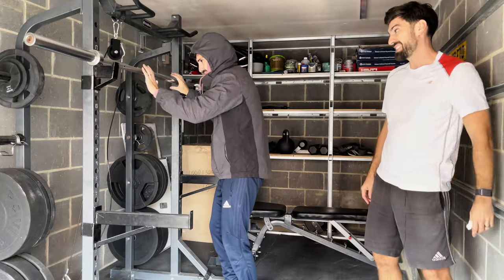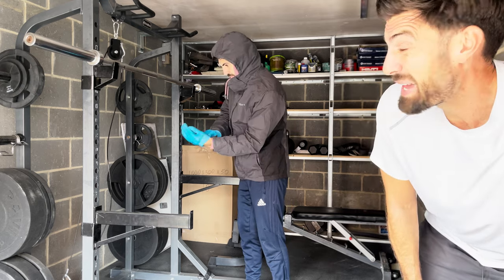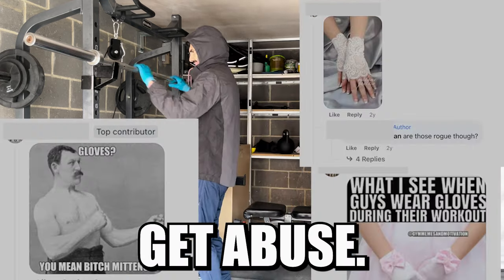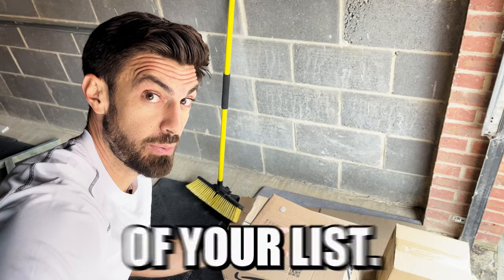I know I'm not the only one who can't stand touching a barbell on a freezing cold winter's day. But whatever you do, make sure you don't put on a pair of gloves, otherwise you'll get abuse in Facebook groups. So that's exactly why the two things I'm about to show you should be top of your list.